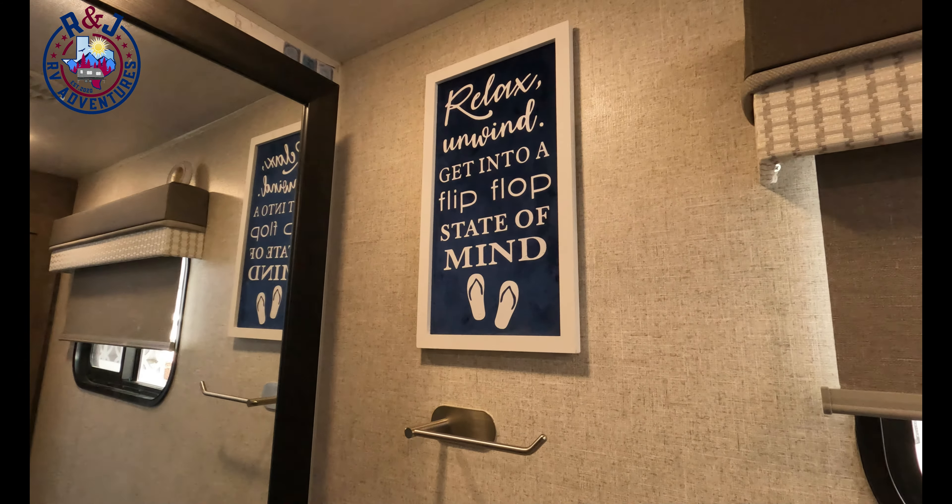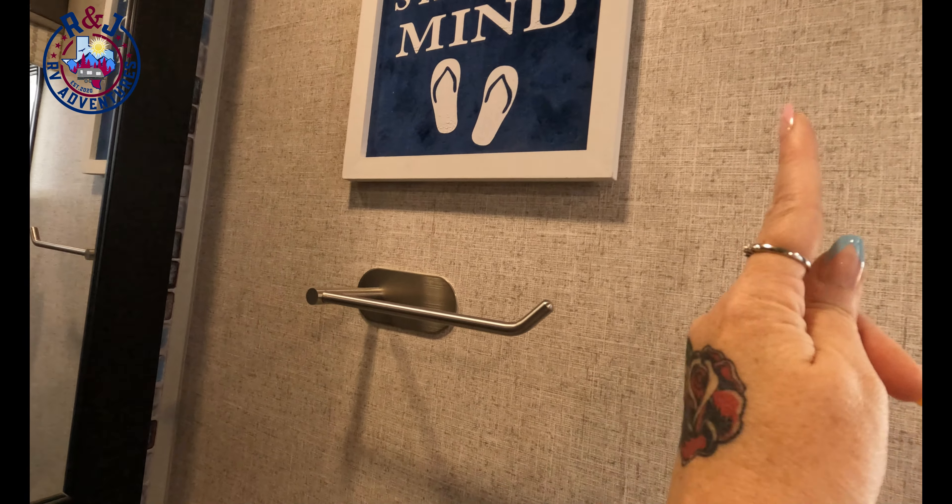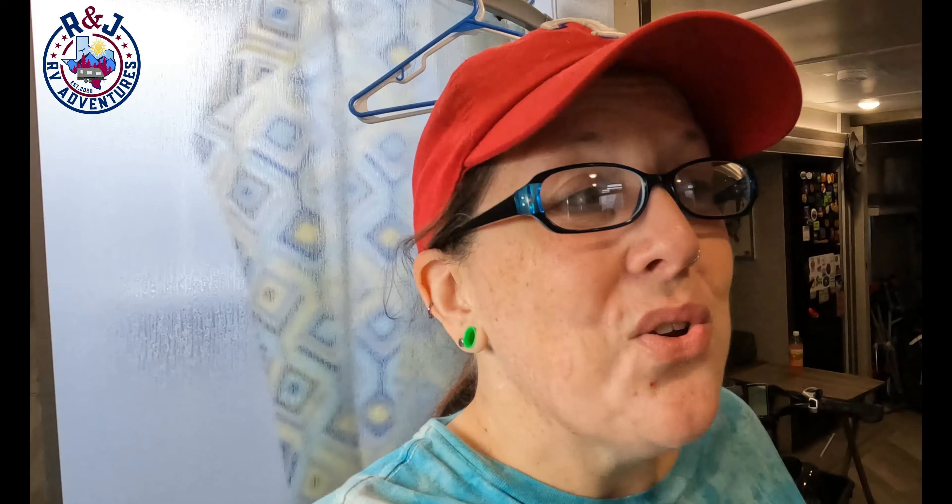I'm going to give it a bit and see if the wallpaper is going to adhere. If it does, I'll make the decision of whether I'm going to put it on this wall where I've got my towel rack. I was thinking about putting it all the way up and down to the sink here, but I may just go from right here up to about right here. I'm hoping that this sticks, because I think I'll at least do a partial wall — half wall, third wall — of the wallpaper next to the sink. That way it stays nicer. But for right now, I'm going to get the rest of this done.